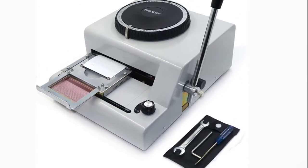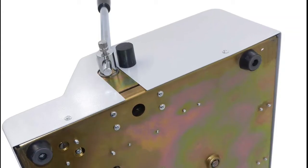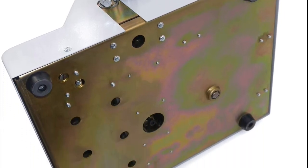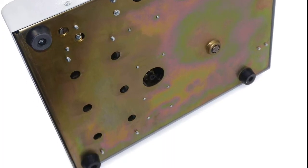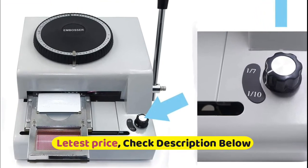Firstly, put a standard PVC card, 85mm by 55mm, into the cardholder and fix it. Then move the frame and select the desired position, turn the character plate and select the desired character, and then operate the handle and press it. If the embossing depth exceeds your needs, please adjust the bolt at the bottom of the PVC embosser. Turning the regulating screw clockwise may deepen the typed characters, vice versa.